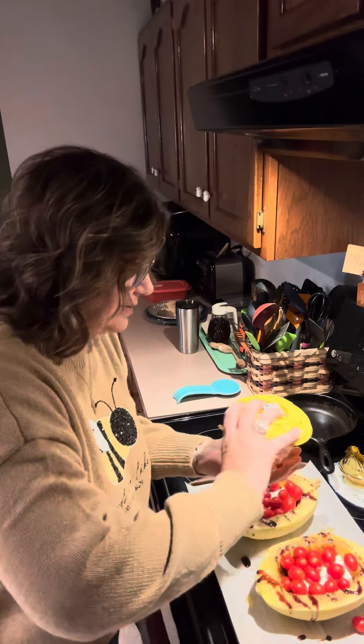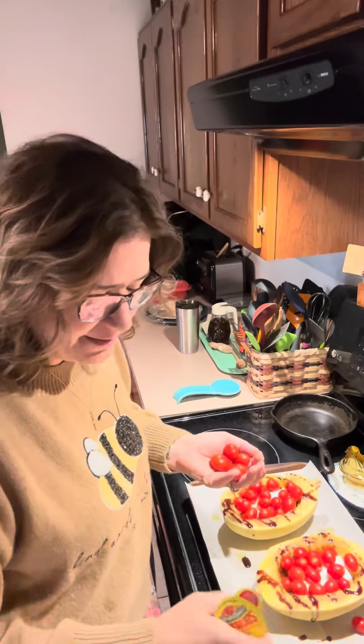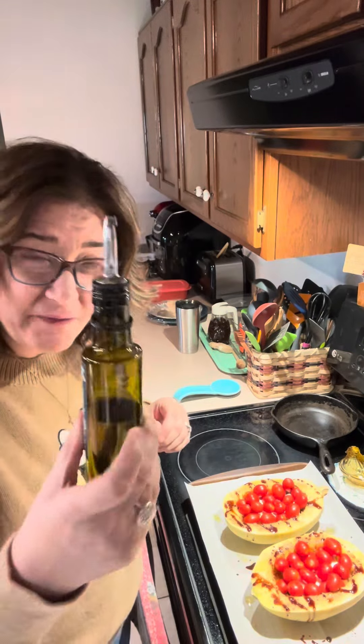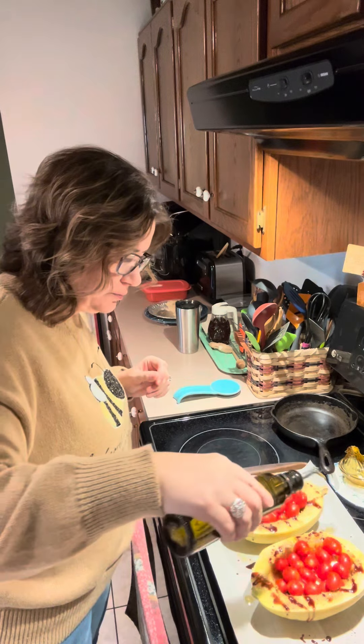You want to make sure you get a nice... I'm using the whole container — a 10-ounce container of little cherry tomatoes. And now I'm just going to drizzle just a little bit more of the olive oil on top of those tomatoes, just a little drizzle.